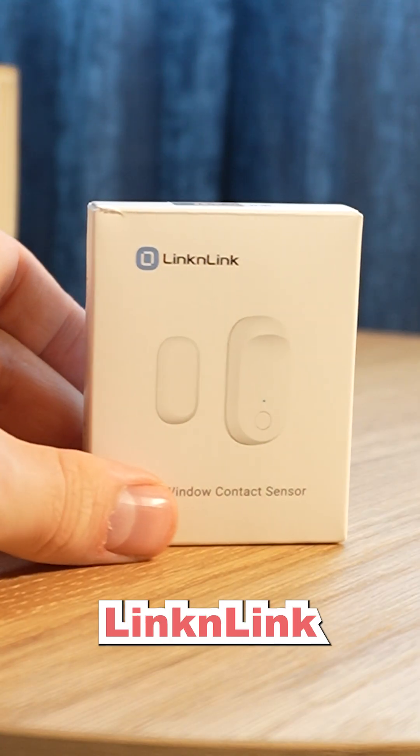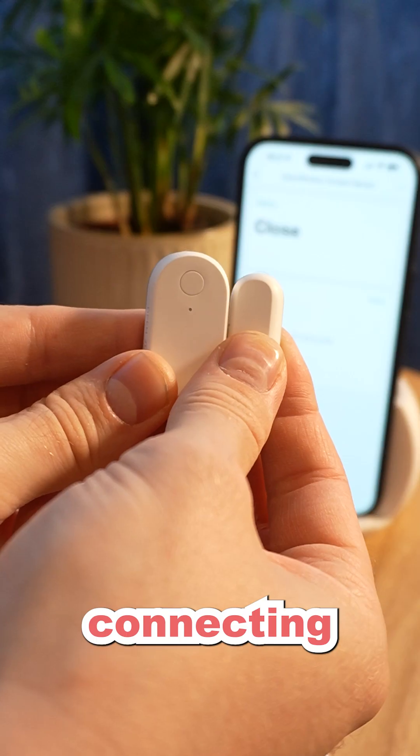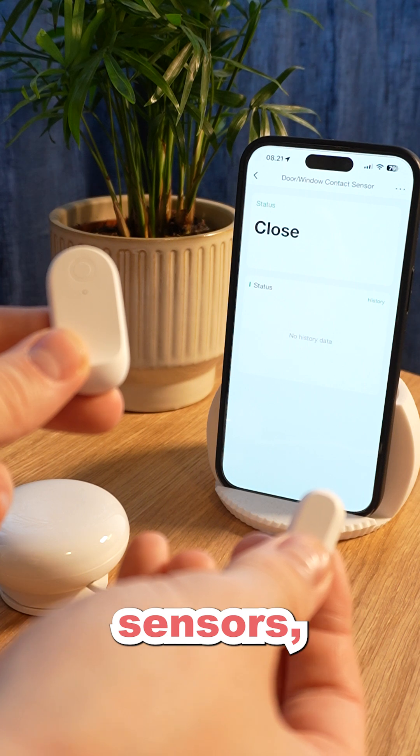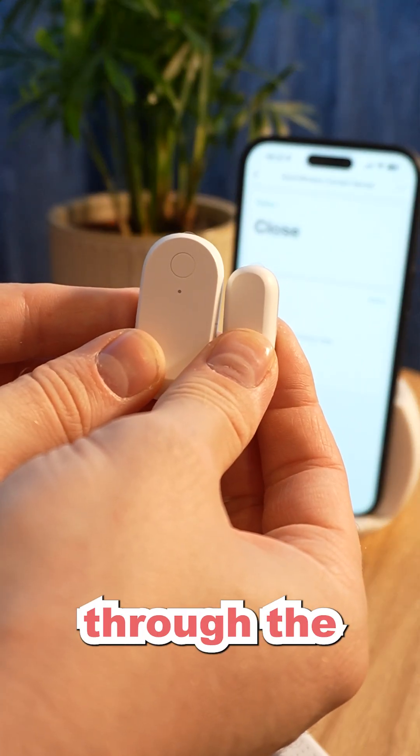That means you can connect external LinkinLink temperature and humidity sensors or contact sensors. Connecting their external temperature and humidity sensors or contact sensors from LinkinLink can be done entirely through the Emotion Ultra.